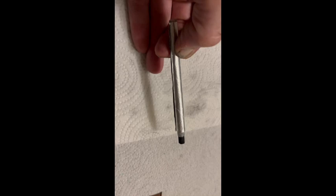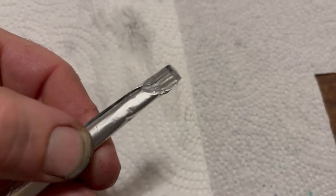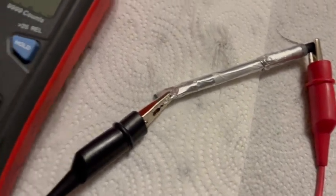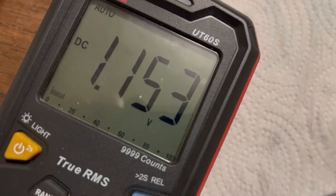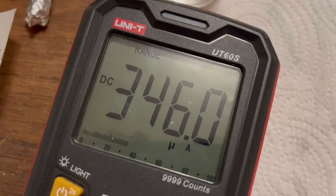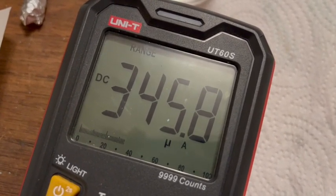Roll it up tight like a joint that C-3PO would make. Mash down the tail end to use as a battery connection. After connecting the battery to a multimeter, we can see that it produces 1.15 volts, which isn't too bad for what it is. It only produces around 350 micro-amps, so around a third of a milliamp, which isn't all that great.